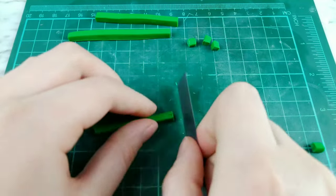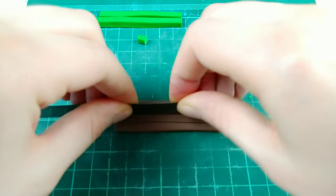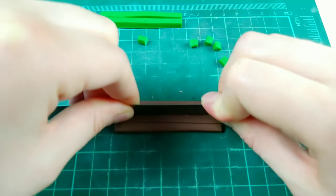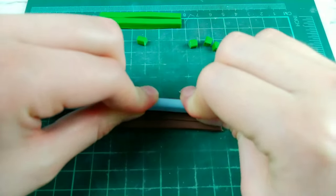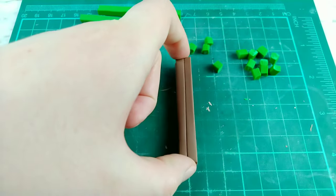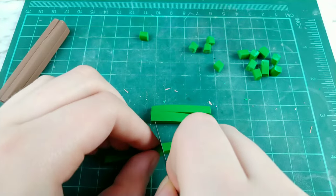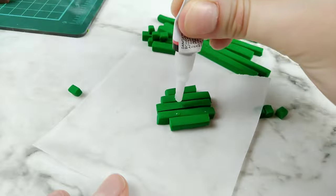But now comes the hard work of cutting all those cubes up and trying to separate this tree. I actually ended up cutting my finger on the blade so I ended up putting a rubber guard to finish the job, which is why you'll see my finger in a bandage later in the video. Maybe don't be as dumb as me and cut clay with the blade against your fingertips.